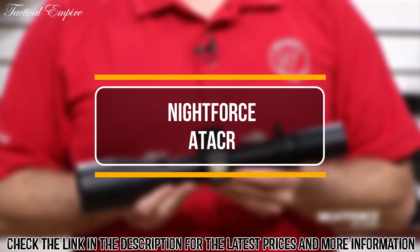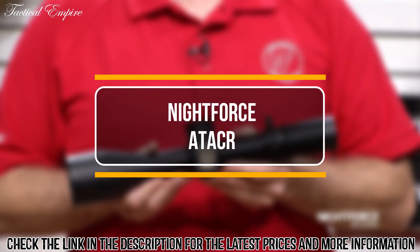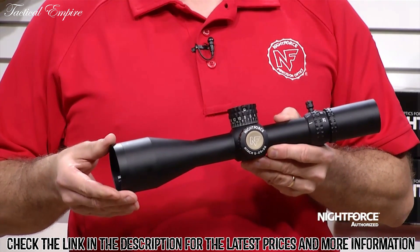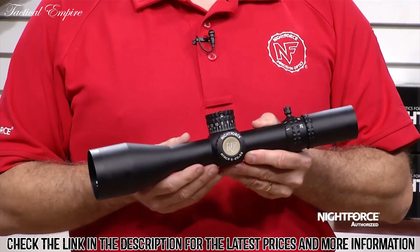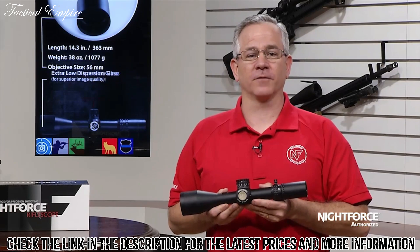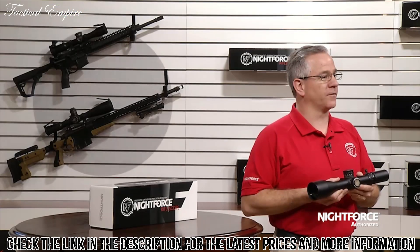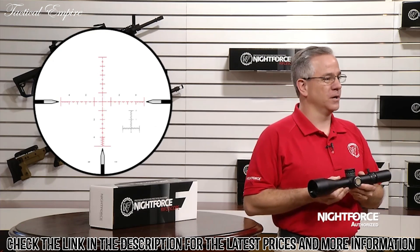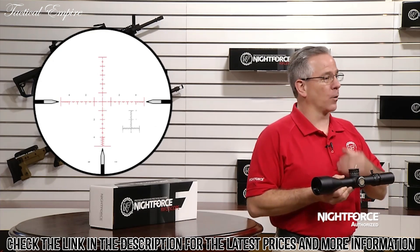This rifle scope has a 5-25 magnification range with a 56mm objective. The glass is ED, a partial low dispersion glass, which provides for an extremely high quality, high fidelity image. The 5-25 ATAC-R is a second focal plane rifle scope and is available with our most popular MOAR, MOAR-T, and MIL-R reticles with matching MOA or milradian adjustments.